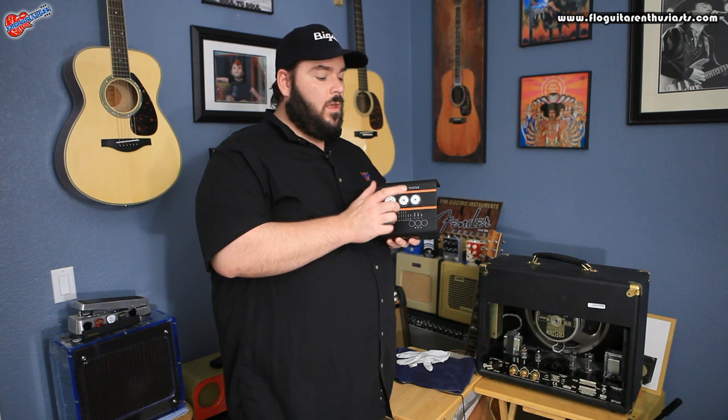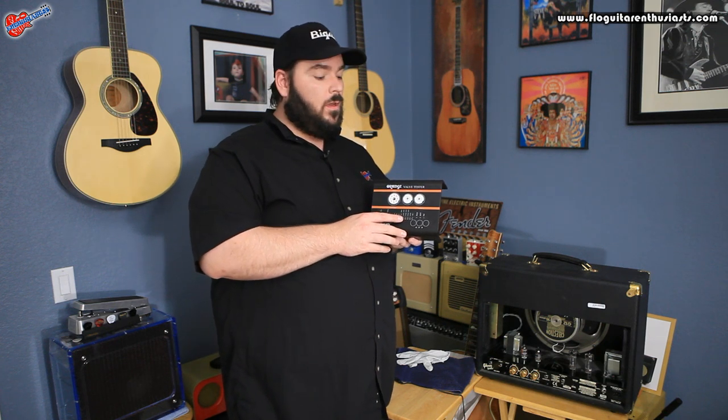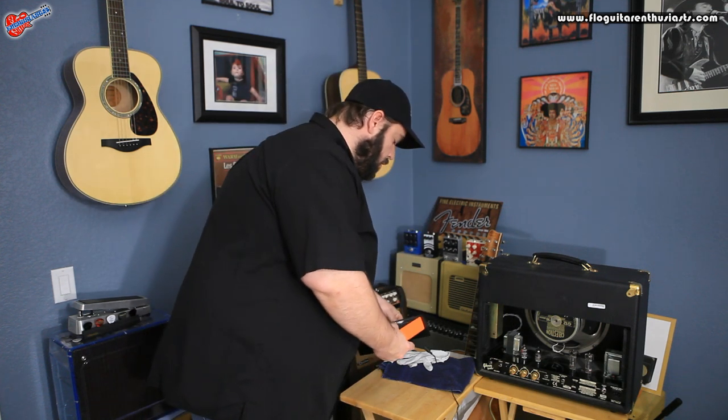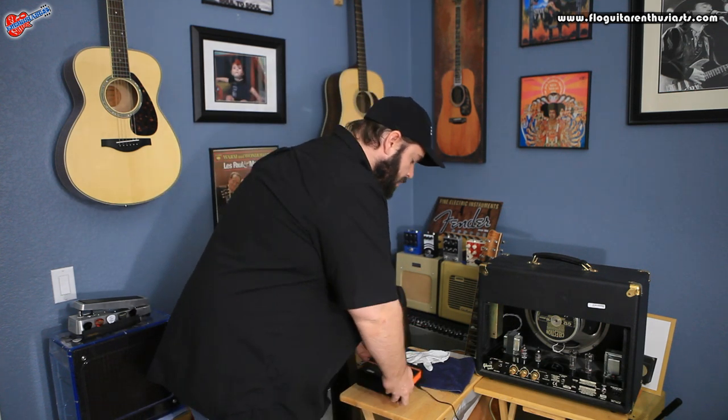Socket two is meant only for EL84 tubes. The third socket is your preamp tube test socket — things like 12AT7s and 12AX7s. So we're going to get started. I'm going to plug it in and show you how easy it is.